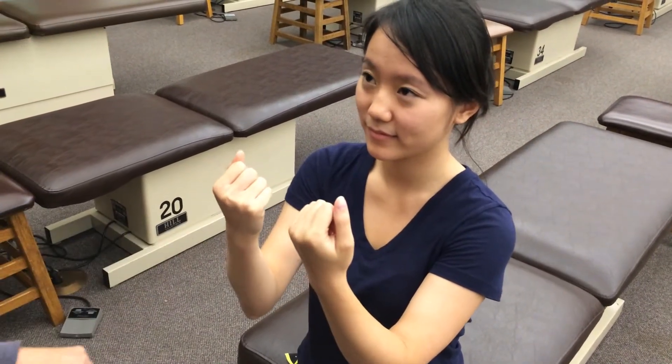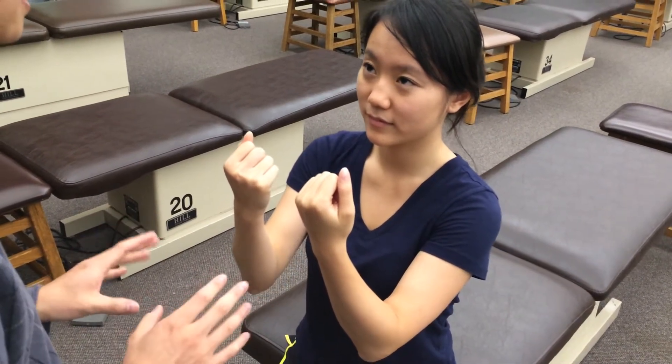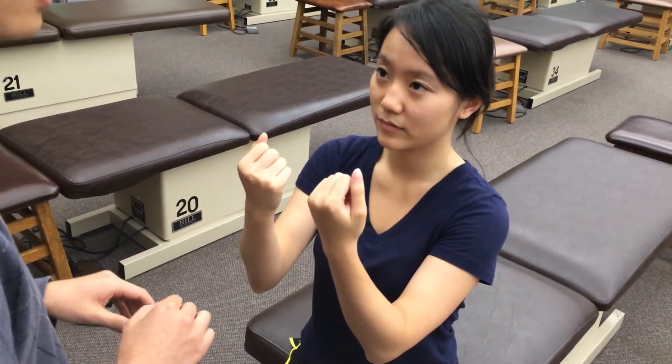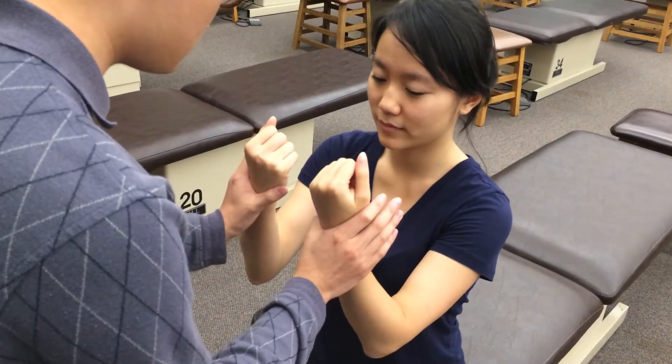Alright, and now I'm going to do the same thing, but I'm going to be pushing against it. It's going to be testing for C7, and that's going to be mainly innervating the triceps. Alright, so if you could, please resist my push.